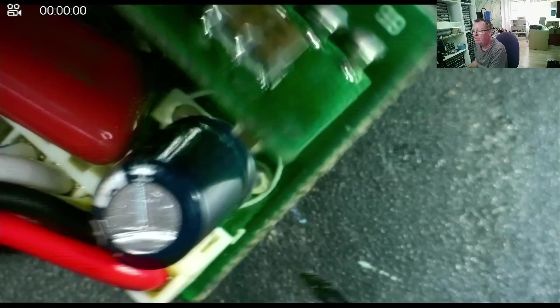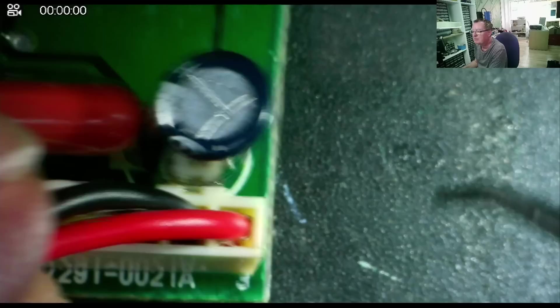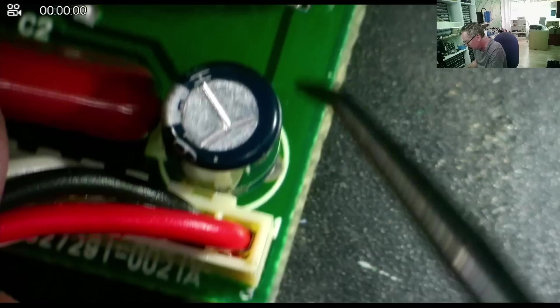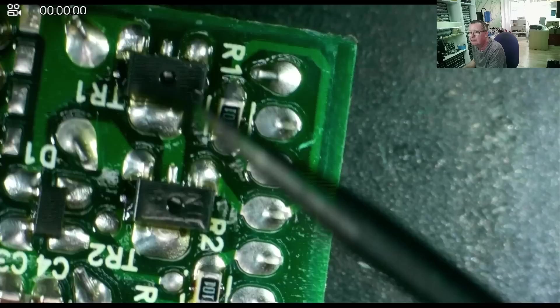Let's engage the microscope and have a closer look. Here is the PCB — we have an electrolytic capacitor, C1, with markings on it. It says 6V, 120 microfarad. So the first thing we can say is whatever the supply voltage is to this, it's less than 6 volts, because it's fairly certain that capacitor will be connected to the supply.